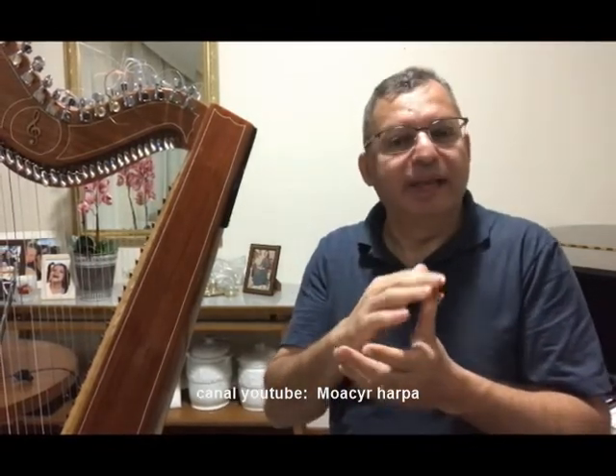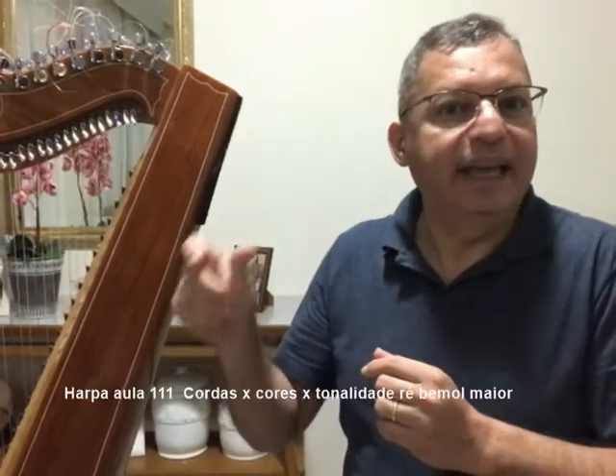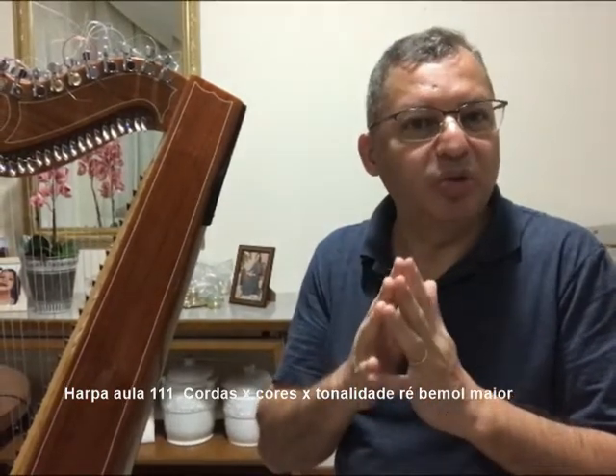Neste tom de Ré bemol maior, a melodia, a harmonia, os acordes utilizarão destas notas para formarmos a tonalidade de Ré bemol maior. Então, nesta aula, nós iremos fazer a correlação das cordas da arpa com a pauta musical e também as cordas azuis e vermelhas nas três configurações básicas que nós conhecemos.